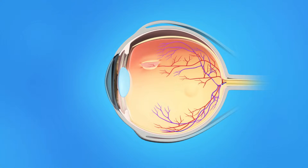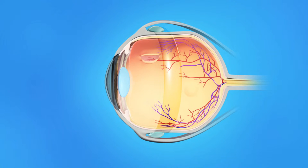During scleral buckle surgery, your ophthalmologist will place a small plastic, rubber, or silicone band around the sclera, the outside of the eyeball. The band is sewn to the sclera and cannot be seen after surgery.